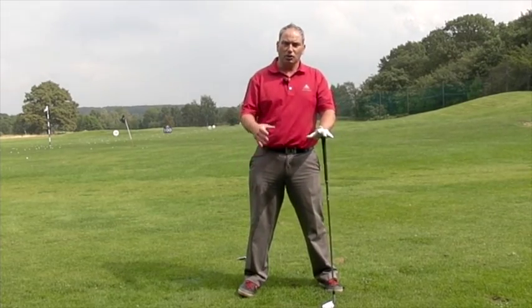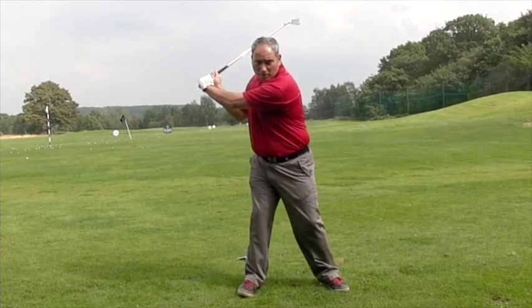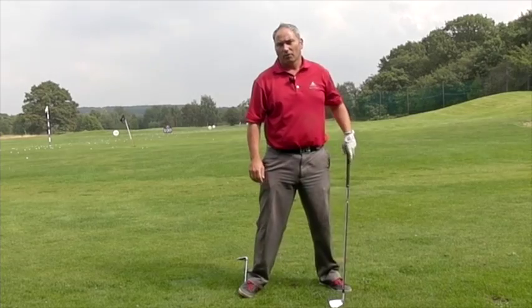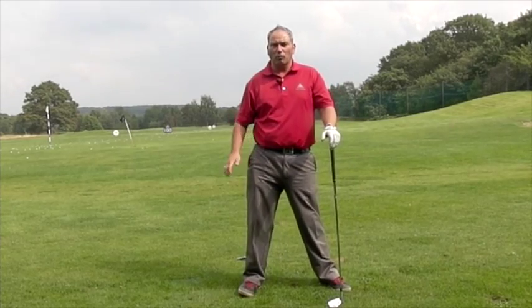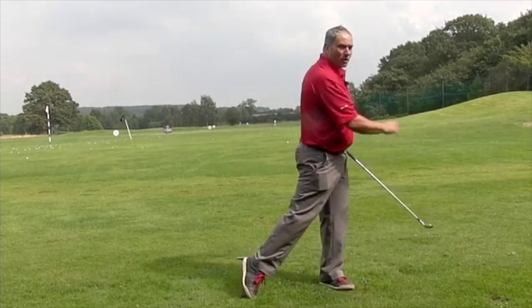All we're looking to see is good balance, a good turn, good stability, and then obviously the correct movement into the golf ball — where from this loaded position in the backswing we'd let the lower half lead and then deliver the club into the ball correctly. This little drill is really purely for right hip stability, but it'll also help you feel like you're going to push off it on the way down and through.